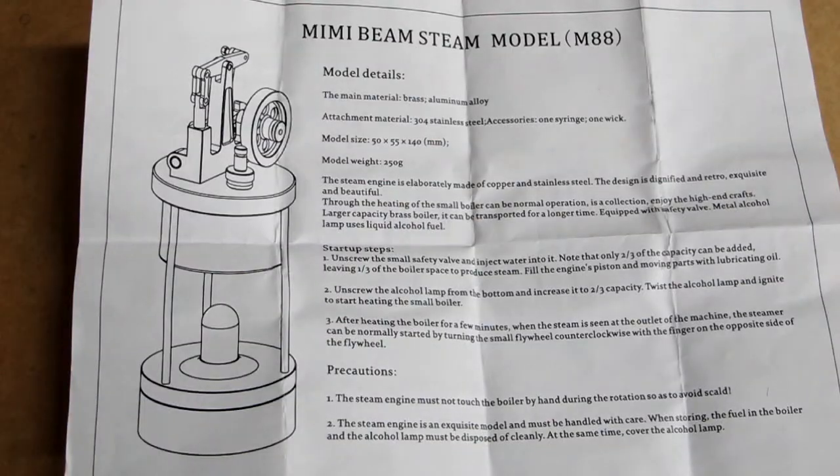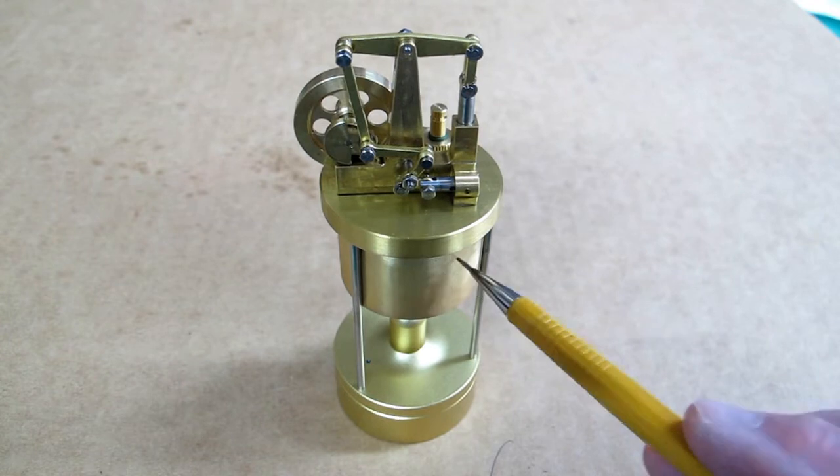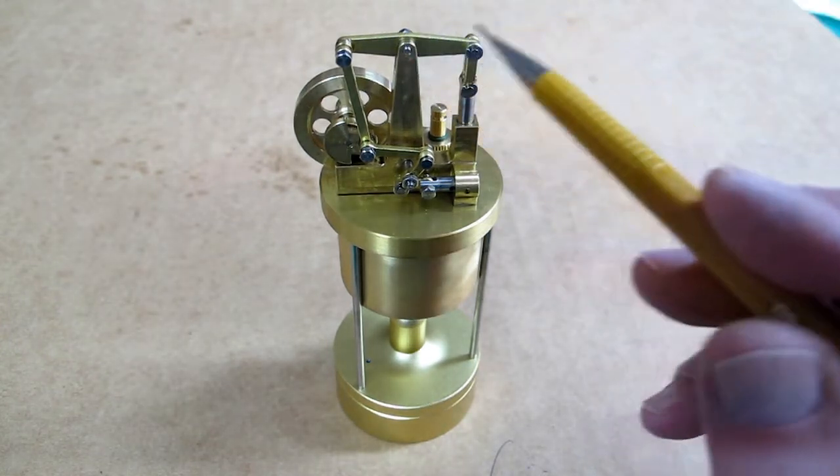M88 Mini Steam Engine by Microcosm. You have the alcohol burner down here. This is the boiler. It's a walking beam.